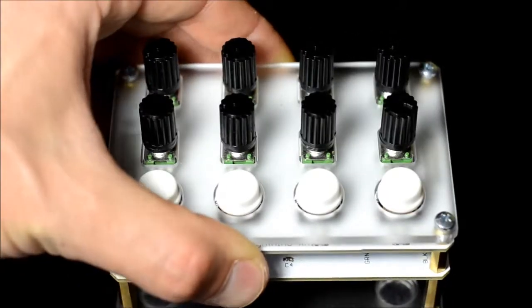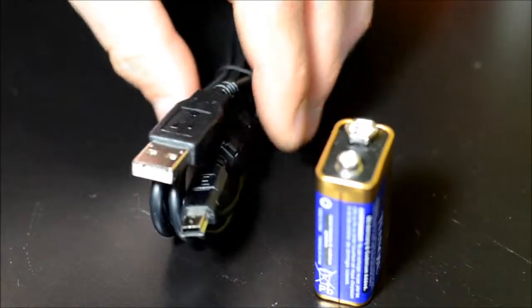The Centino XM can be powered in one of two ways: with a 9V battery or through a mini USB cable.